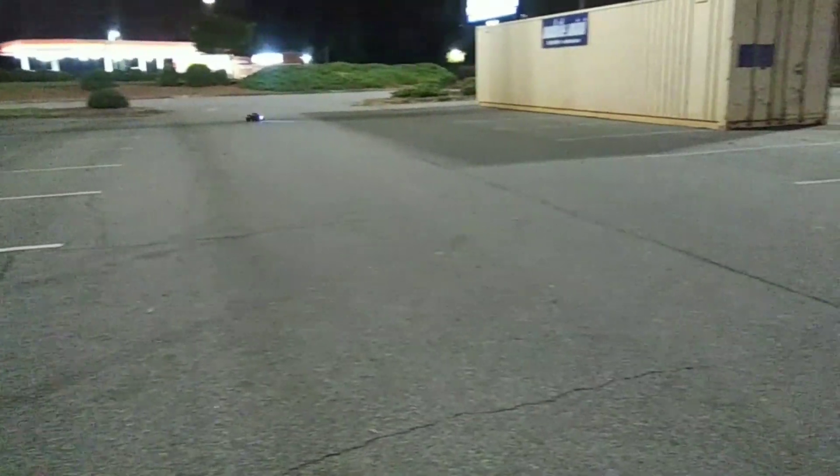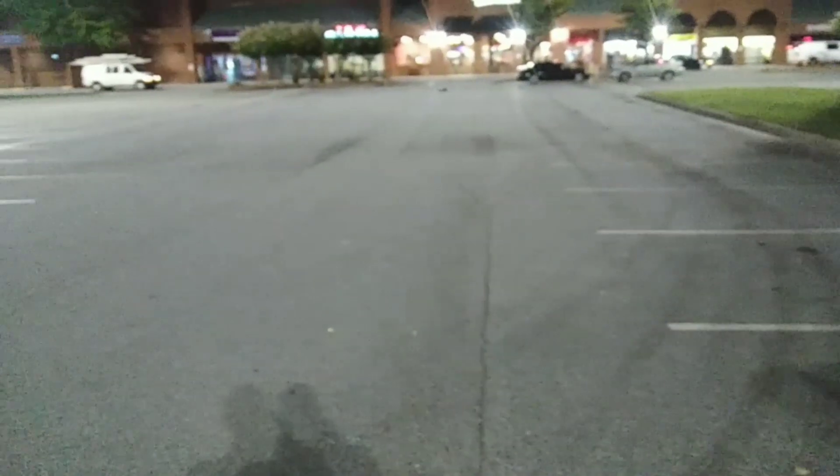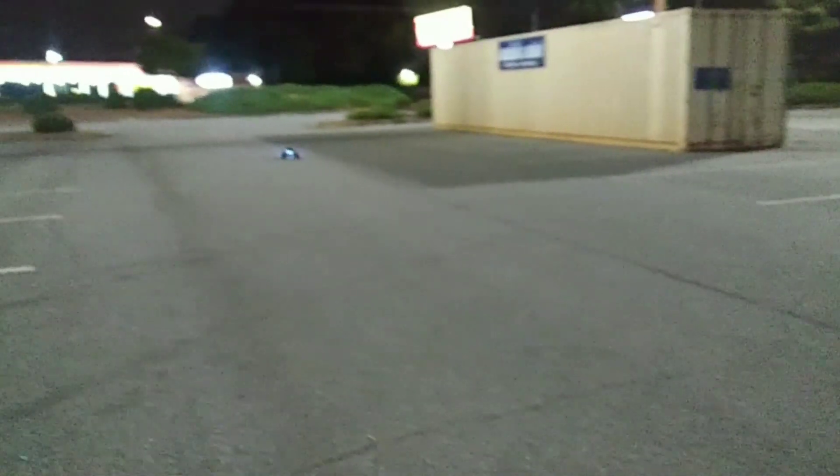I just hook everything up. I still need to find a charger that handles 6S, which I don't think I'll be able to, but whatever — this thing runs smooth. I want to get some lights to put on my Granite next, get these two out running at night, and get my little homemade ramp out.